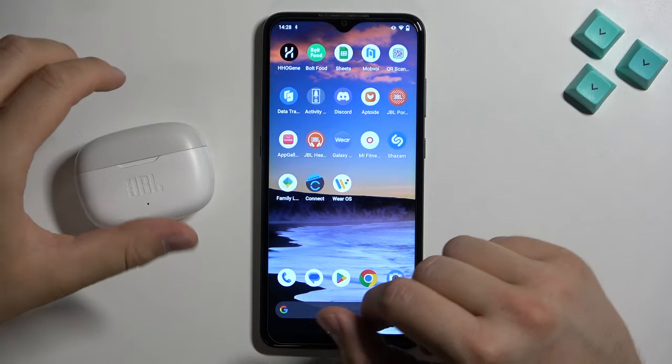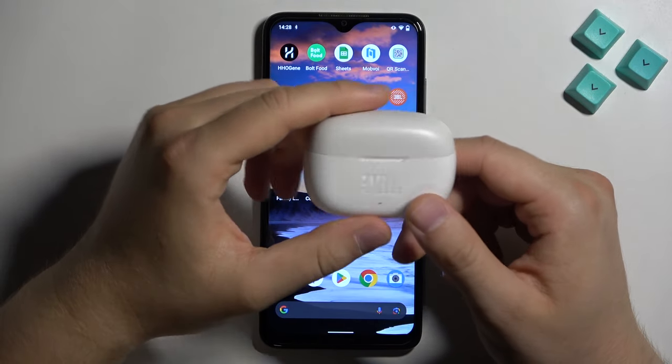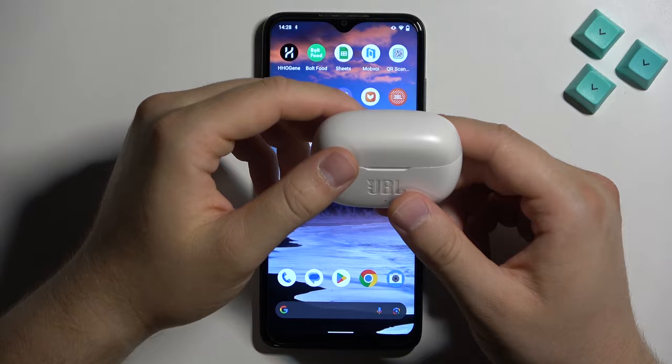Hello, in this video I'm going to show you how we can pair your JBL Wave 200 with any Android phone or Android tablet.